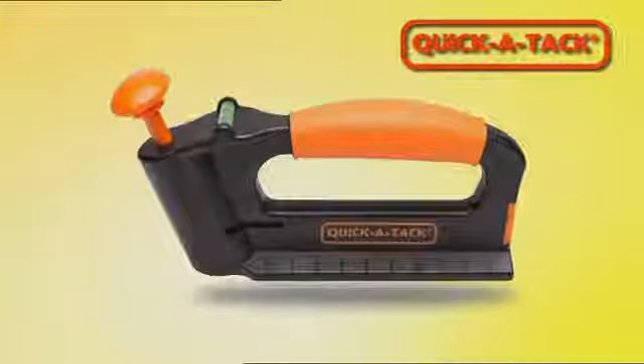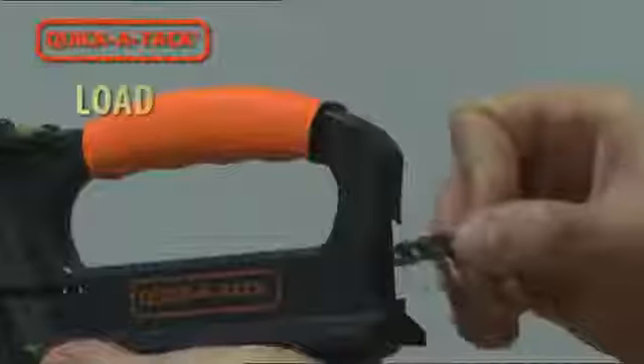Introducing QuickAttack, the revolutionary tool for inserting picture tacks that allow you to hang photos and large or small objects on almost any type of wall in a matter of seconds. Insert the tacks into the device, press it against the wall and hang. Too easy.